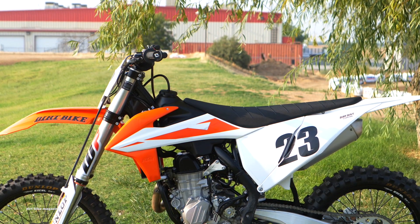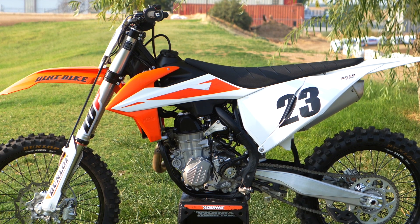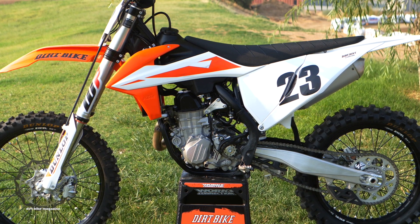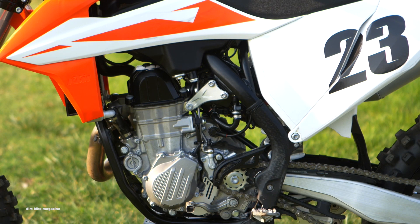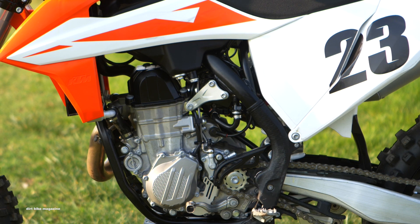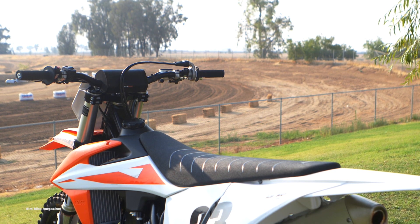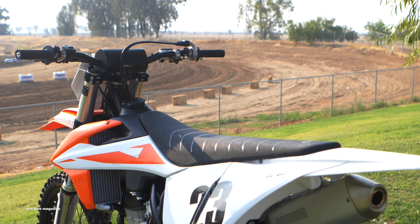We saw the orange frame last year and lo and behold, we have a brand new 2019 KTM 450SXF. If you've been living under a rock for the last six to eight months, this bike is almost identical to what KTM brought out in late December, early January, so that their factory riders can ride them in supercross and motocross.